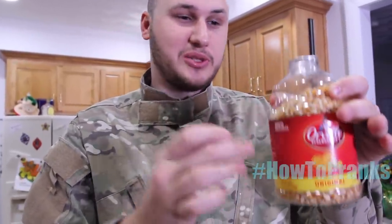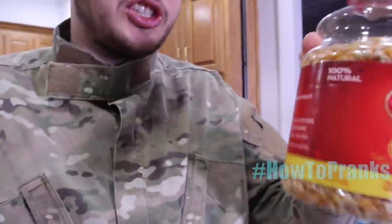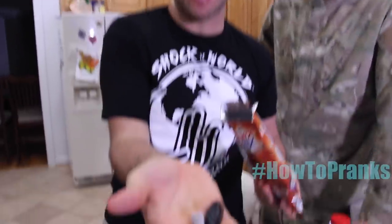For this prank, grab a fake cockroach — 25 cents, you can get them online. Put it into a food container like a cereal box, close it, and shake it up so you can't see it. Next time somebody grabs it and pours it in a bowl, the cockroach falls out and they're going to flip out. You can put it in any kind of bag. They'll pull it out and if they don't look, they might even put it in their mouth!